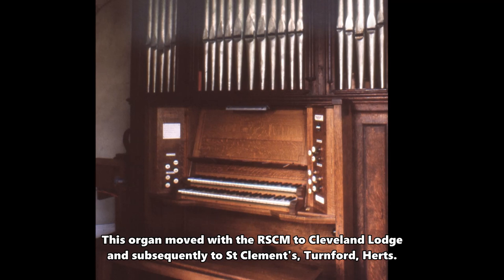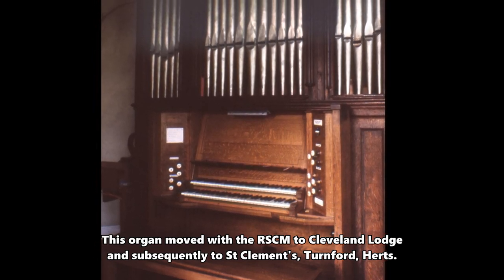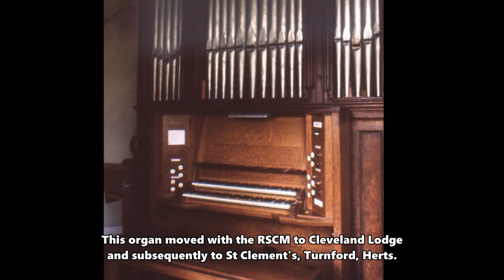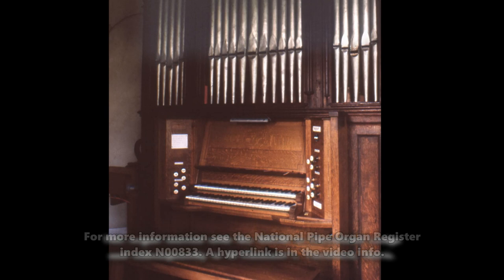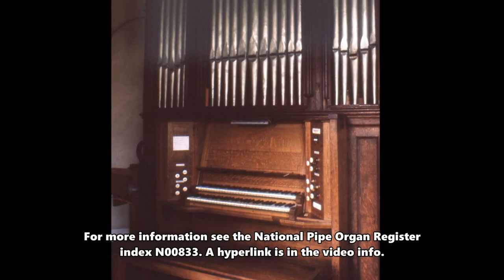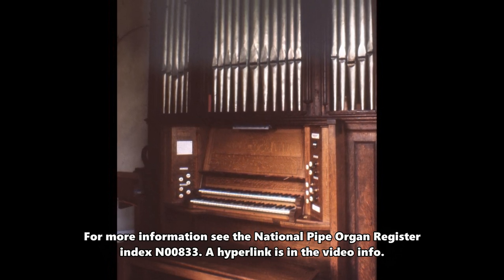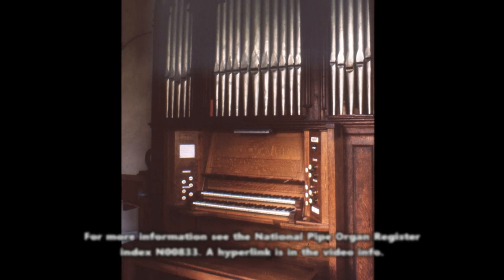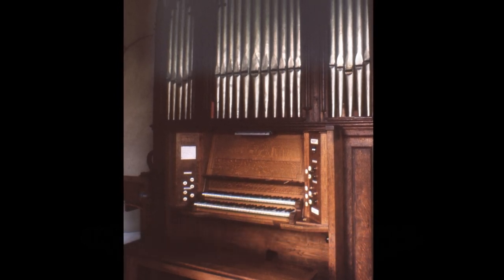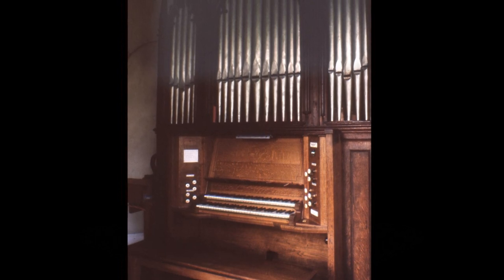The great has solos, useful for cornet effects. Here is the solo effect on the great — useful for hornpipe effects.